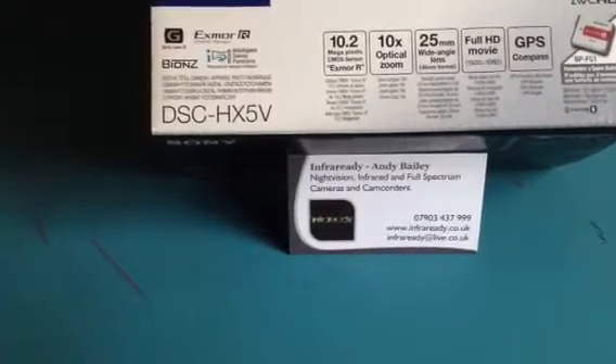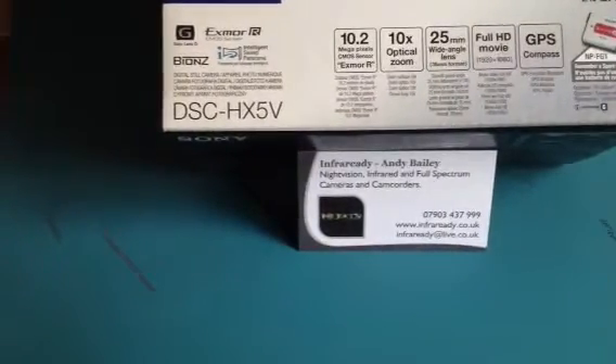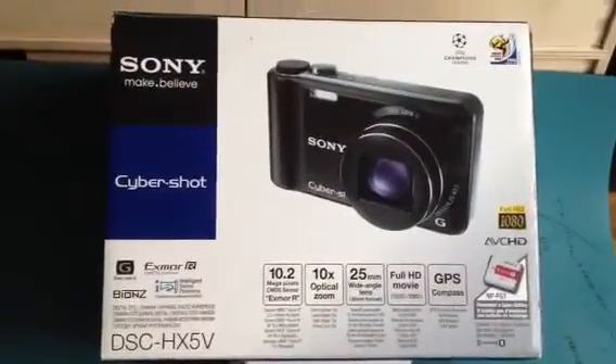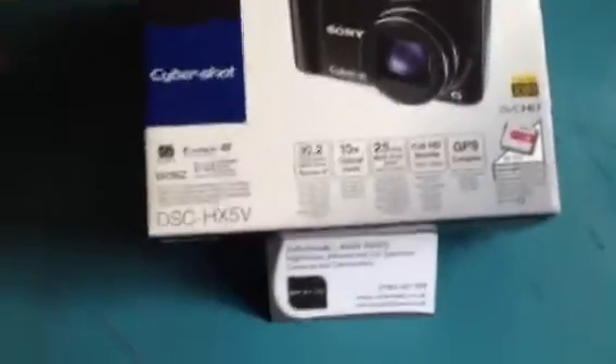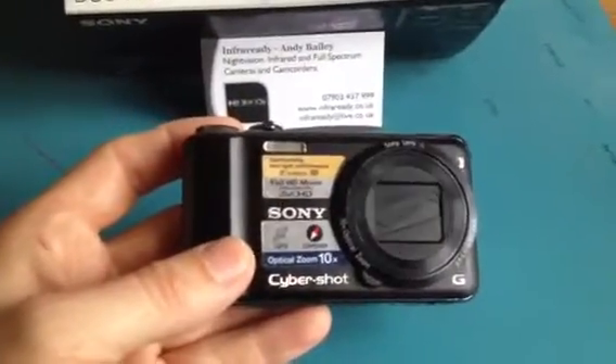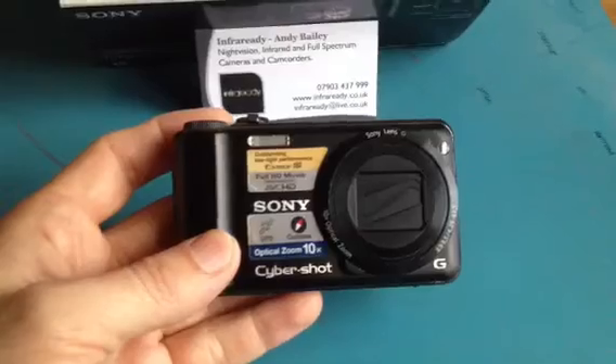This is a product overview for the Sony DSC HX5V. Taking a quick look at the unit, it's tidy, compact, and the usual Sony quality.